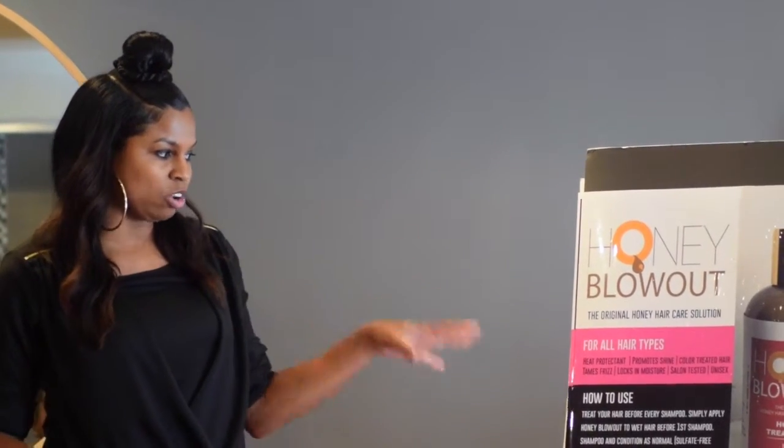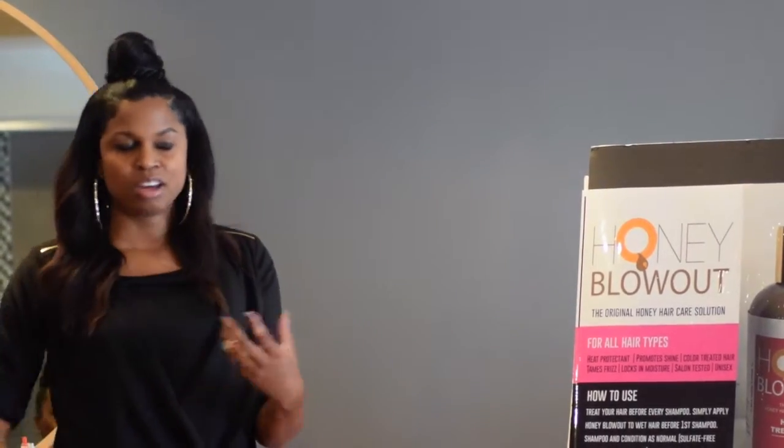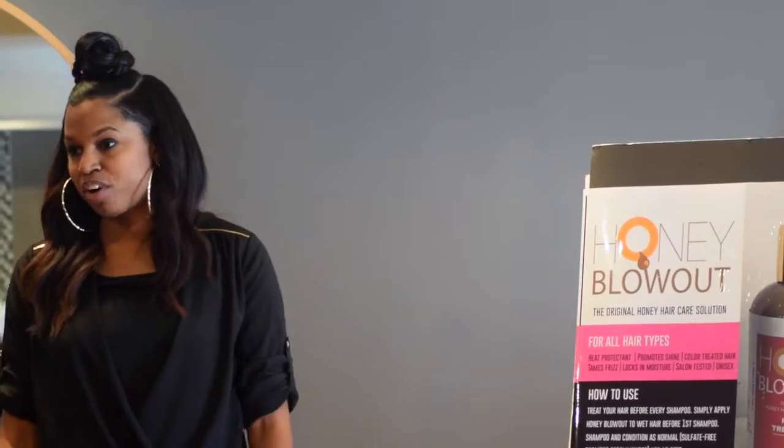Before I actually launched it this year, I was using it in a salon for two years on my clients, just mixing it and playing with it to see what formula was right. So the honey blowout is a treatment for all hair types.